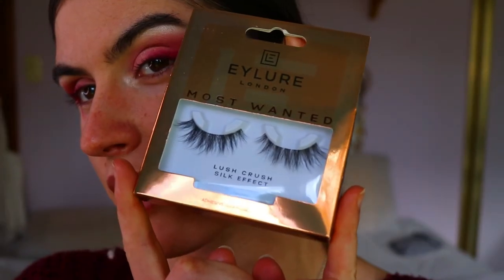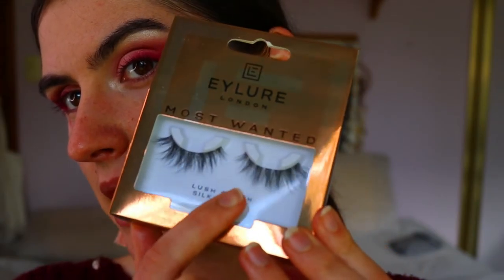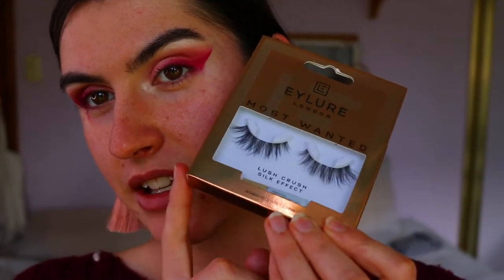I'm going to go in with these lashes right here - these are lashes from Ilo in the Most Wanted collection, in the style 'You Want It' I believe. These bad boys right here. I'm going to quickly pop those on and then finish the base makeup, brows, and everything, and I'll show you the lips and the rest of the face. I'll be right back.